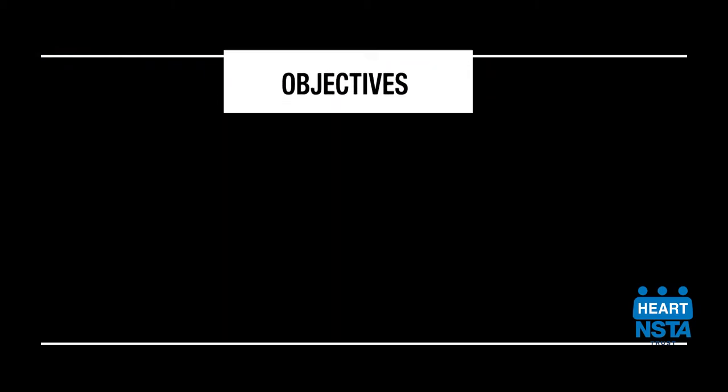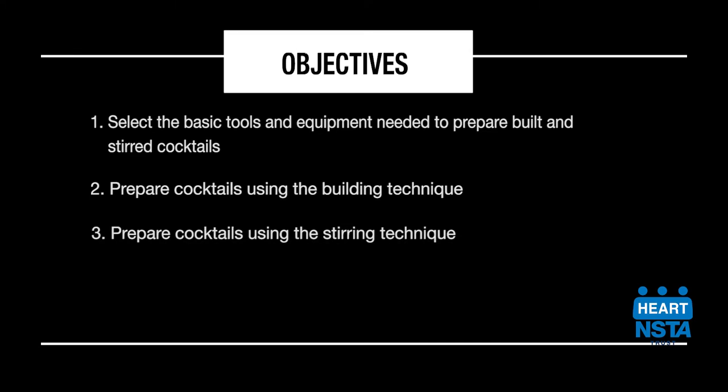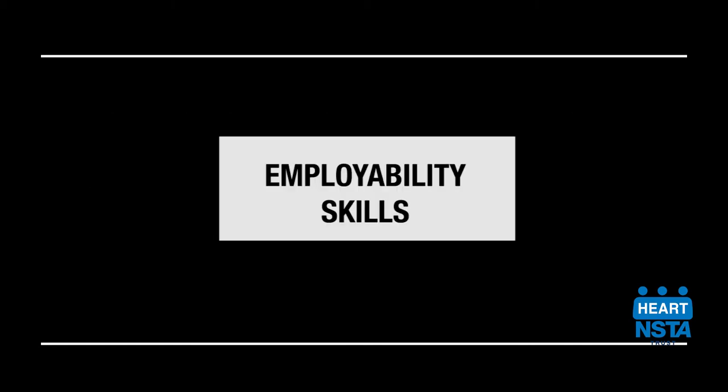By the end of this video, you should be able to select the basic tools and equipment needed to prepare built and stirred cocktails, prepare cocktails using the building technique, prepare cocktails using the stirring technique, and finish cocktails using the appropriate garnishes.